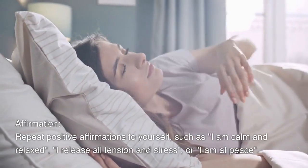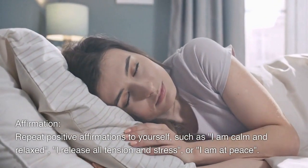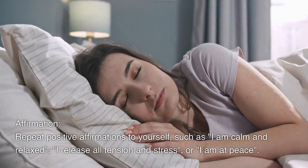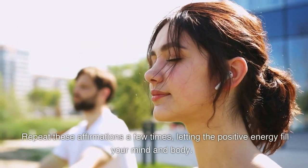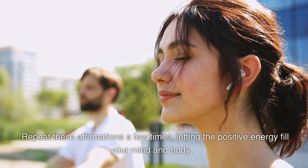Repeat positive affirmations to yourself, such as: "I am calm and relaxed," "I release all tension and stress," or "I am at peace." Repeat these affirmations a few times, letting the positive energy fill your mind and body.